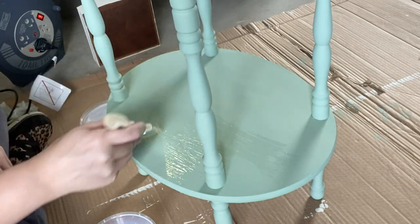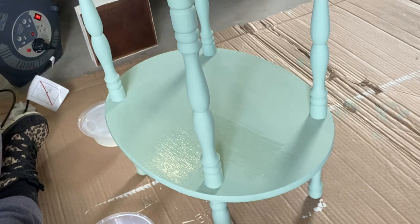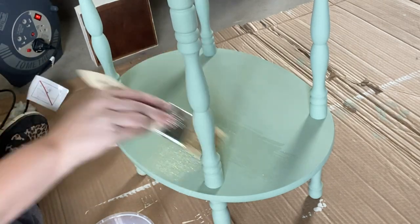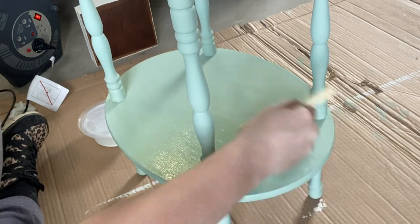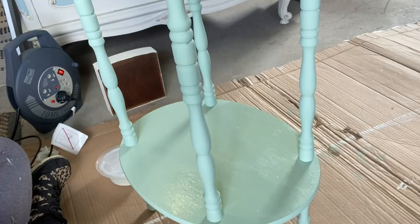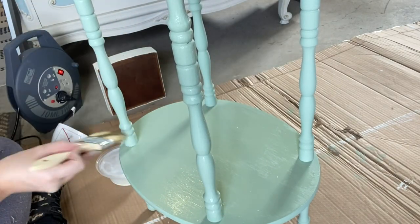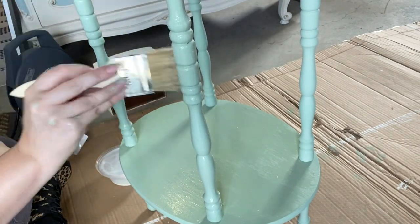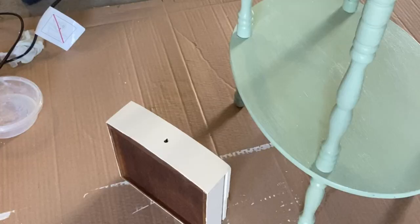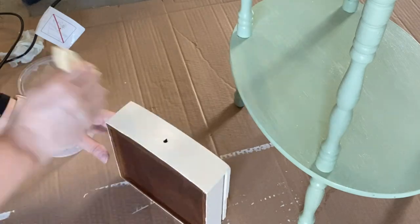When my second coat is dry, I'm coming in with Dixie Belle's Gloss Clear Coat. I'm sealing this up because we are going to be using glaze shortly. Now, I often like to use a satin or a flat — I don't like my projects to be this shiny usually. However, gloss is a really great base if you're going to be layering glazes or washes over the top. If this was my final sealing coat, I wouldn't be using a chip brush; I would be using a sponge for a smooth finish.